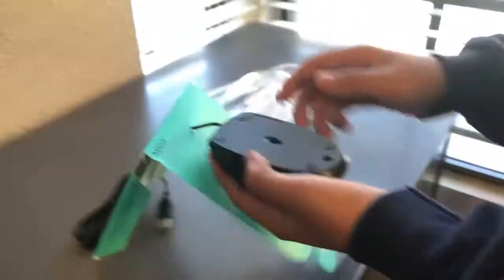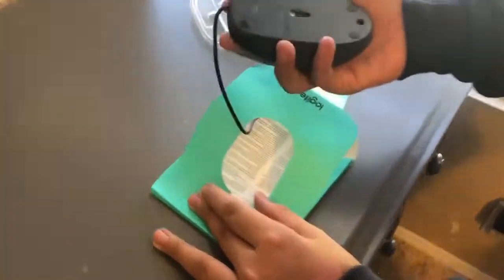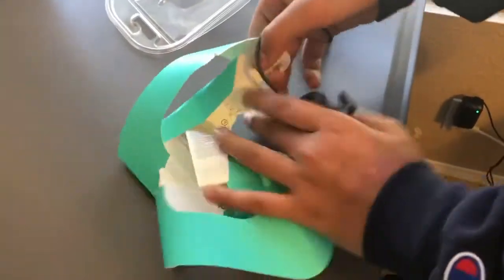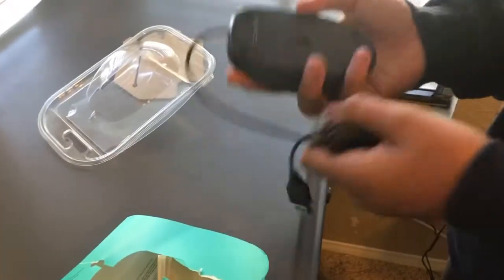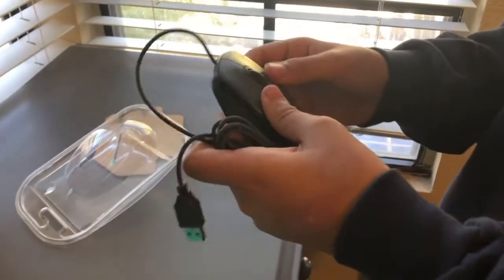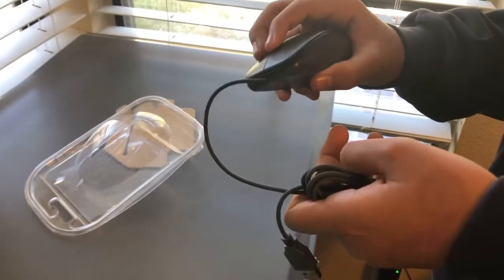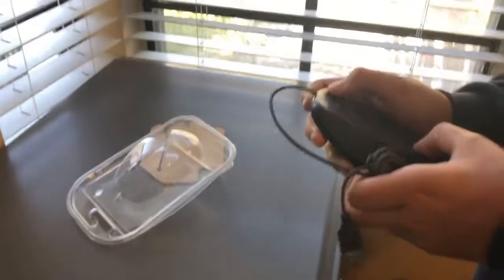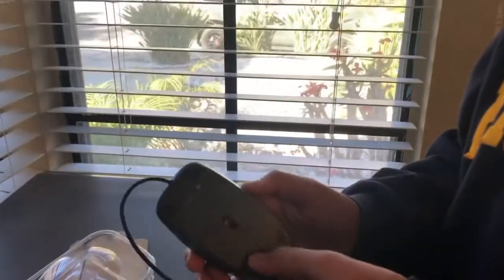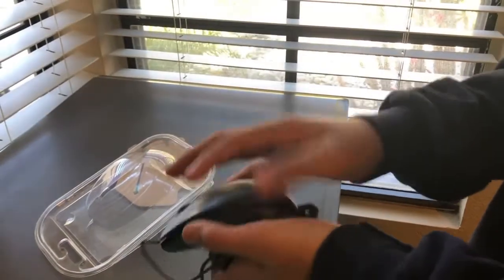Now that we have the packaging off, I'm looking at this mouse. I like the feel — it fits my hand really nice. I like small, light mice and this is just that. The scroll wheel is nice, and you can press it too — that's nice. The laser is simple, just one little laser. I like the design and the Logitech branding on it.